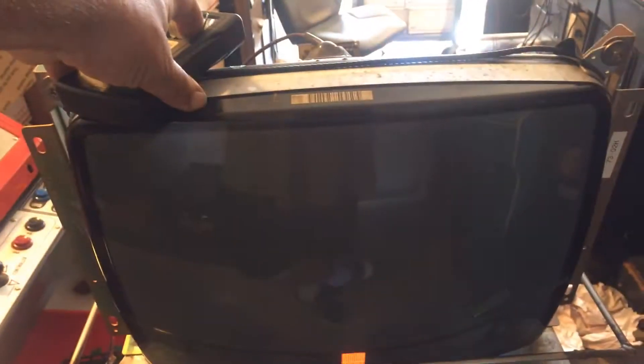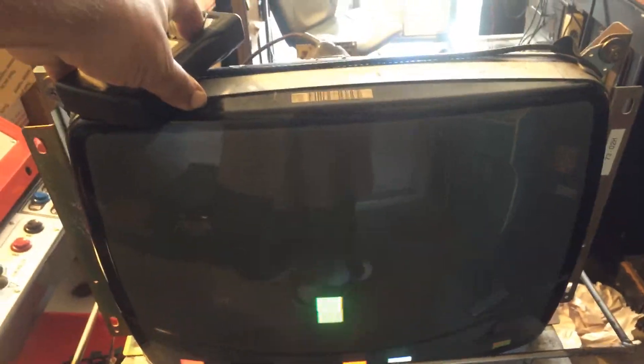Hey, this is Paul. This is a repair for Ed — it's a K4900 19-inch chassis, not a hard repair. These things are pretty easy to work on: caps, reflow key points, dialed everything in, and I got a good picture.